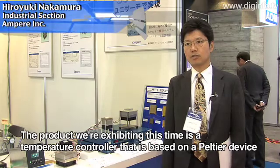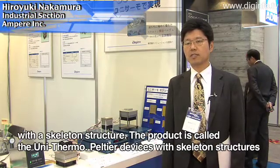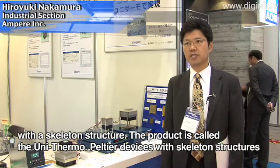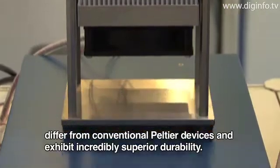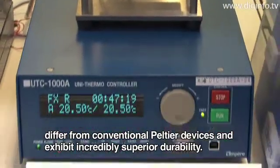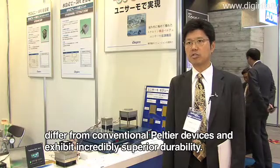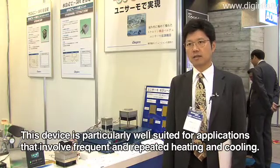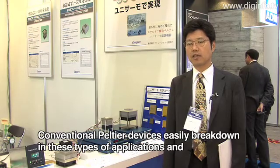This product is called the skeleton-type Peltier device, based on the temperature control system. The product name is UNISERMO. The skeleton-type Peltier device is a different type of Peltier device and is a highly effective device for temperature control.